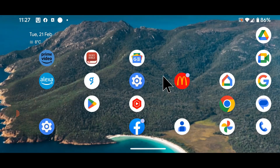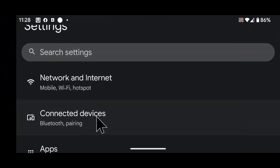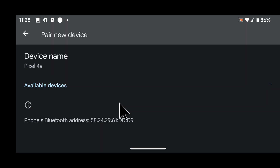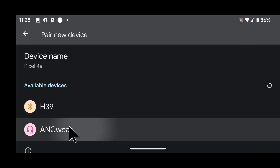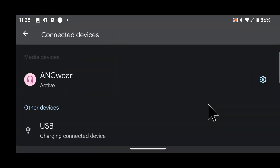Now I will show you how to pair the Bluetooth speaker with your Android phone. On your phone, go to Settings, then tap on Connected Devices. Tap on Pair New Device. ANC Wear will appear in the list — tap on it to start pairing, then tap Pair. All done — my Bluetooth speaker is now paired with my phone.